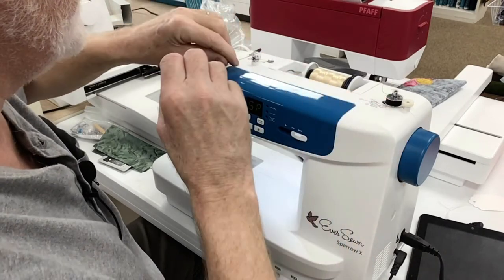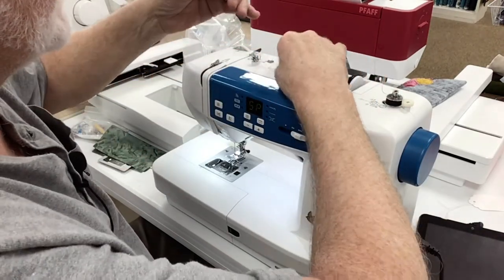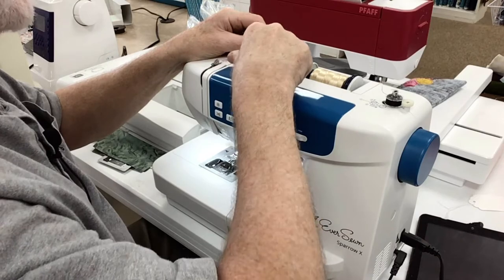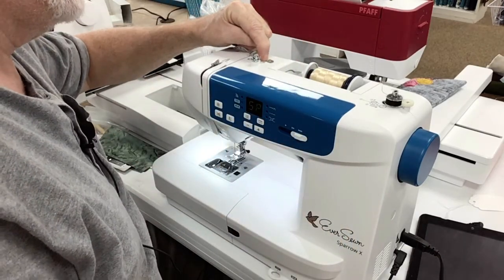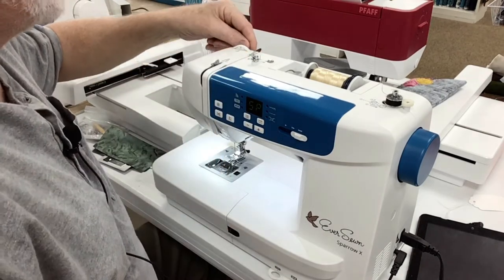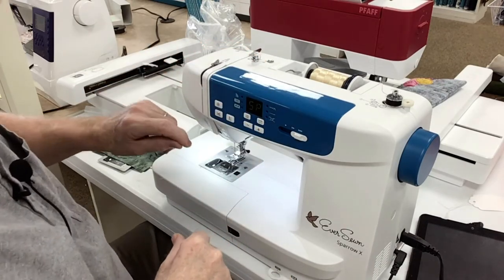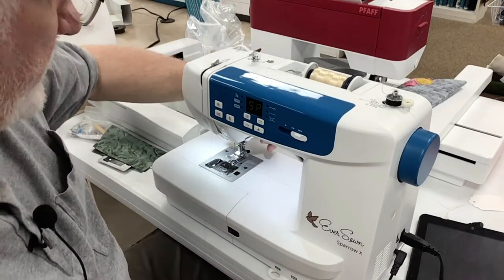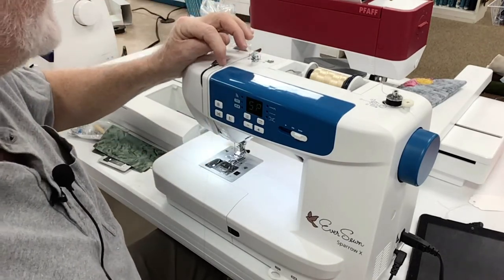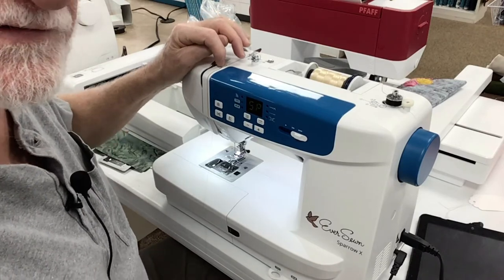Now we're going to thread the machine. So into this eye right here, it says number one. It even has a picture — solid is the needle, dotted line is the bobbin. Now I'm going to go to number two, which is right here, and bring this down. Number three is in here, either side, left or right. Bring it down. You should always thread it with the presser foot up, so make sure you put the presser foot up. You can see here I have the presser foot up — that relieves the tensioner. If you do it with the presser foot down, a lot of times the thread won't go into the tensioner.